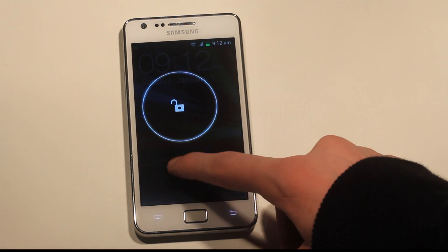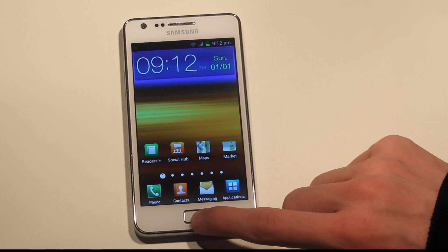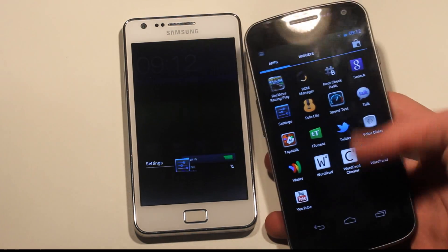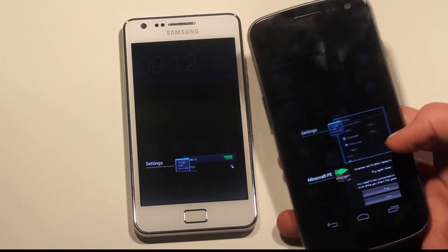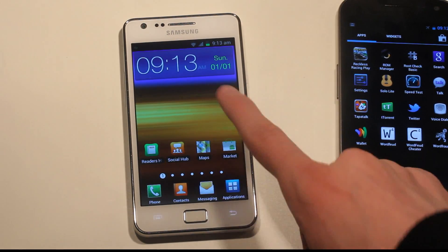Let's take a quick look at the multitasking. If we hold it down — there we go. At least we have the same kind of multitasking on these phones. You can see you swipe to remove things, and same over here — swipe to remove things.